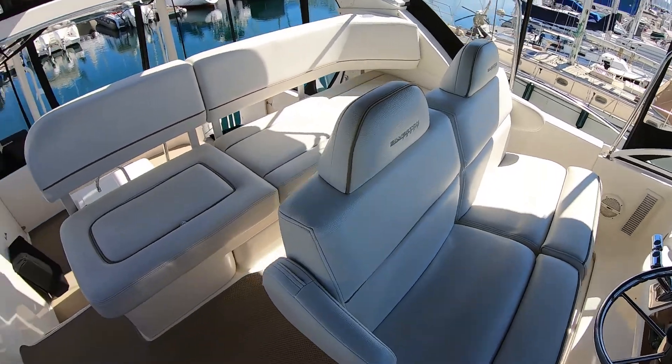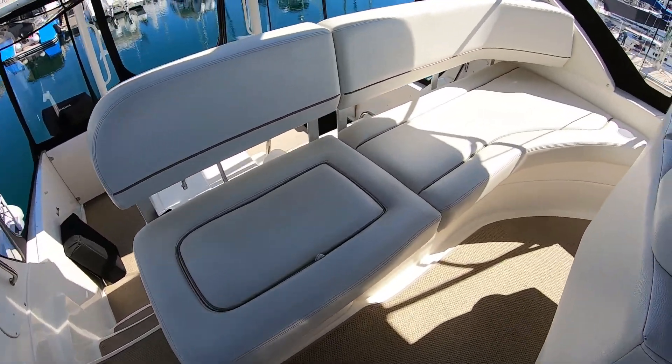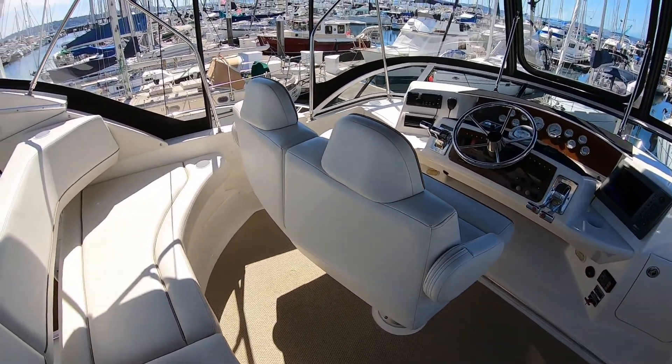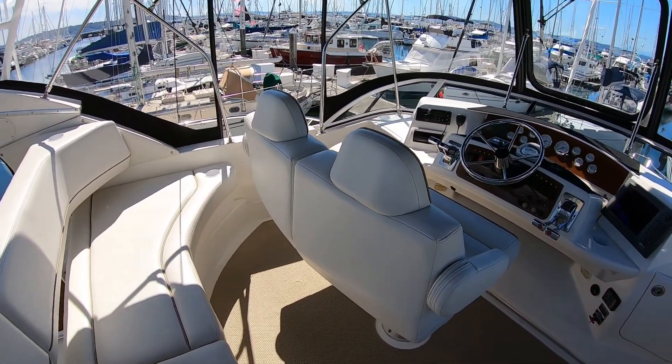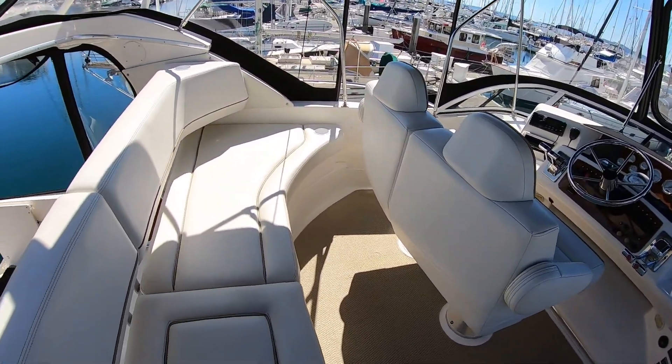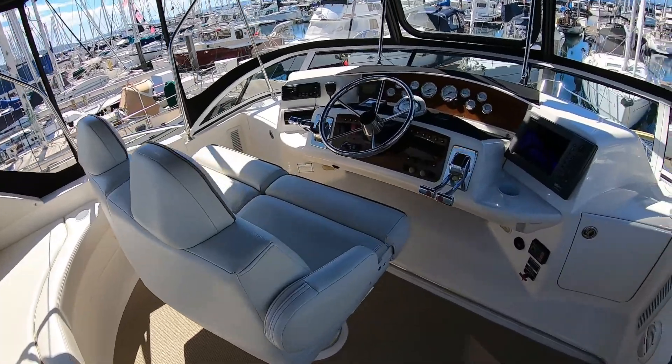These chairs can turn around — you kind of have to lift them off. It takes about three or four minutes to lift them off their bases and flip them around, but they can flip around to make facing seating, which is kind of nice.